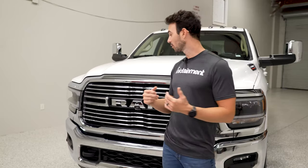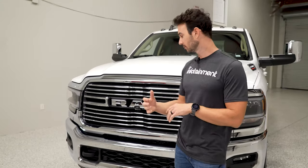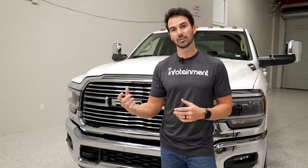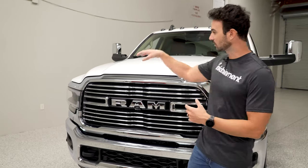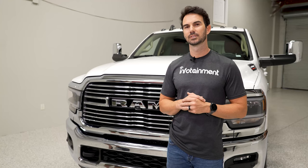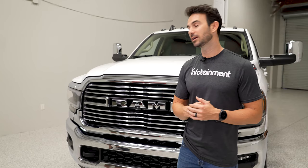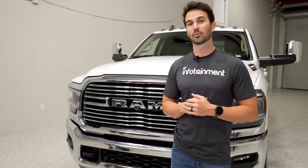We just got done installing our front grille. We decided to swap the whole grille out, but it does look like you can actually remove just the emblem part to get a camera in there. Install was not too bad — it's pretty straightforward. There are a couple bolts up top, a couple clips, and the whole grille comes out straight forward. Check us out on infotainment.com where you can find all sorts of different upgrades for this Ram 2500 and all sorts of different vehicles. Thank you so much for watching.